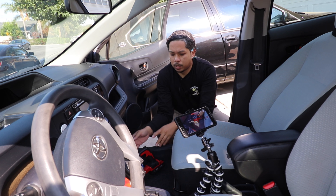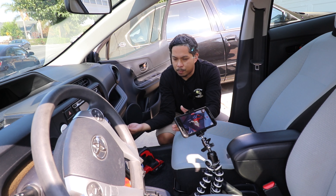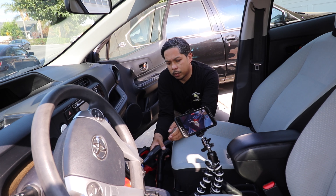Now that worked good for anything in the open, but since the unit's so big, I couldn't really get into the crevices because it keeps knocking into stuff. So that's when the 4-foot hose comes into play.